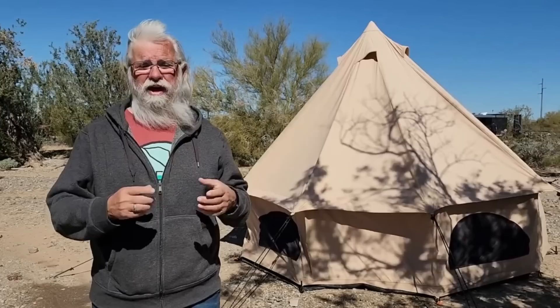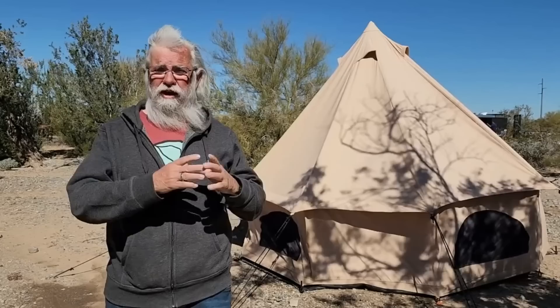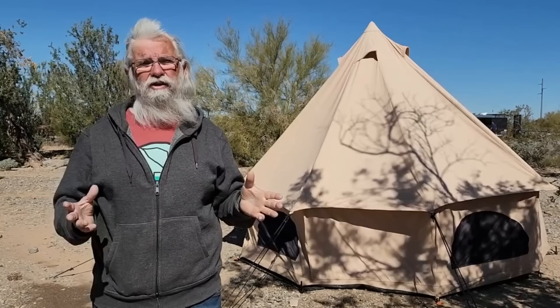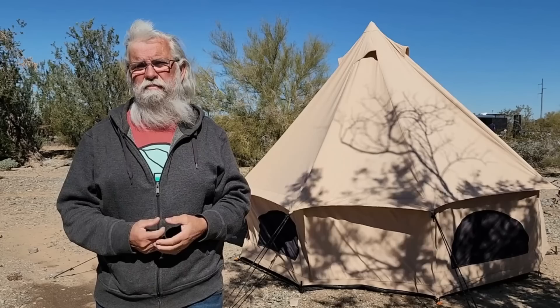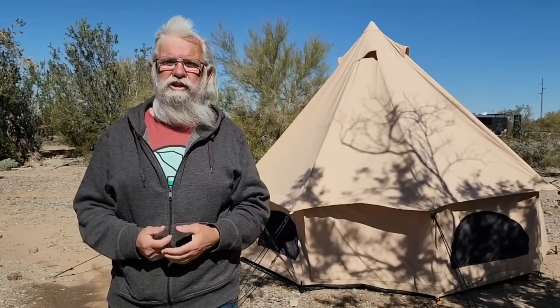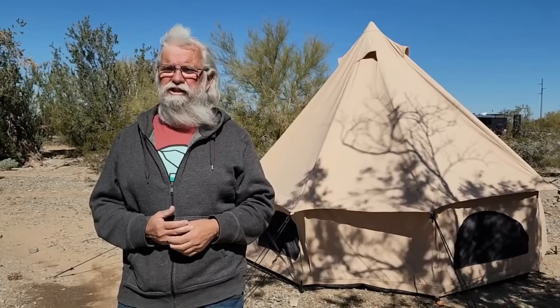Rectangular tents offer dramatically more room. This is 10 by 10, and a 10-by-10 rectangular tent is going to feel much bigger — you're going to have more room. The rectangular tents — Spring Bar, Kodiaks — have headroom everywhere, whereas you've only got headroom in the center of a bell tent. For a lot of you, one of the rectangular tents might be the better solution since they handle wind and rain well too. I like the bell tent because it sloughs wind so much better, and in the desert, sloughing wind is very important. I will pick up a rectangular tent, set it up beside it, and compare them directly — that's something we'll do this summer.